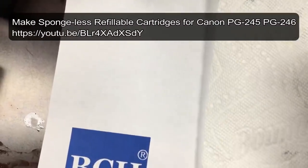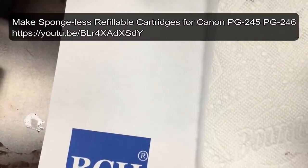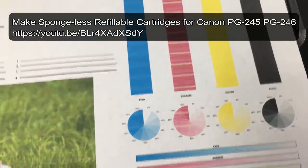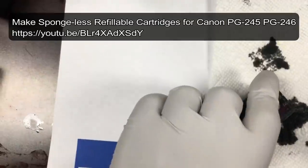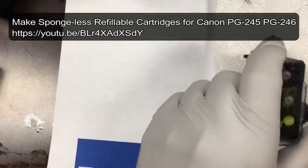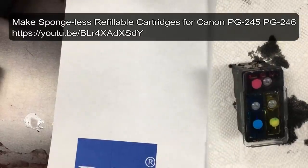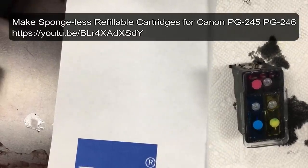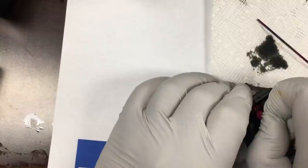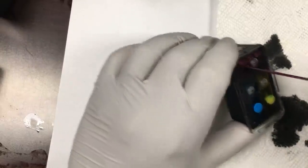We made this 245 — actually 246 — refillable cartridge. No matter what we do, the magenta is clogged. If you don't know how to make a refillable cartridge, we have a link here where you can learn how to make them. Basically, we're going to throw this cartridge away if we cannot unclog it.